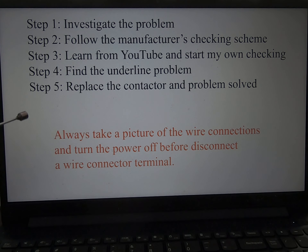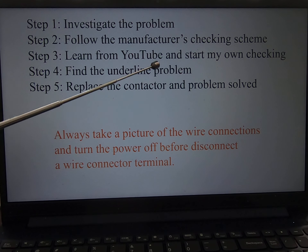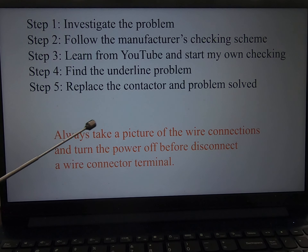First, investigate the problem and follow the manufacturer's checking diagram to see what's going on. Step three is to learn from YouTube and start my own checking. Find the underlying problem, replace the contactor, and the problem is solved.